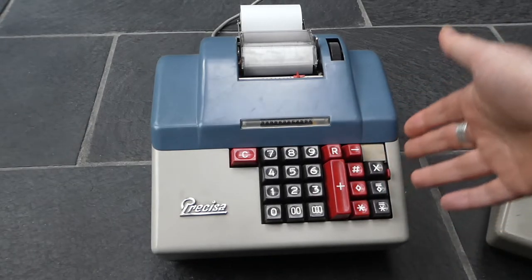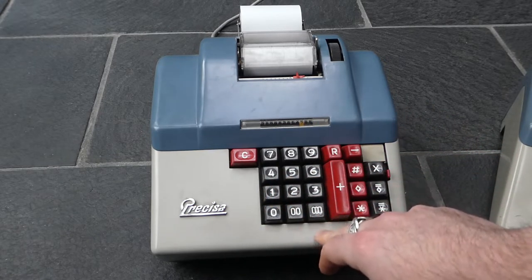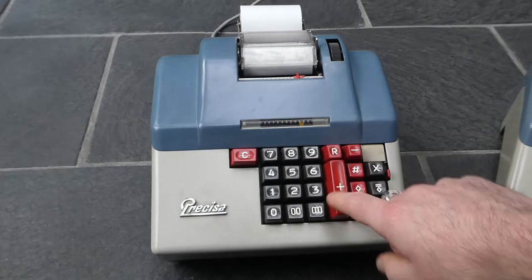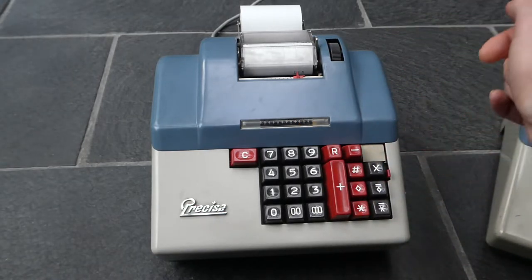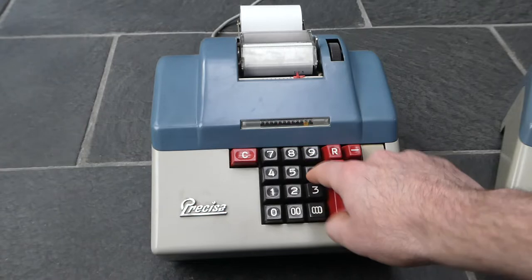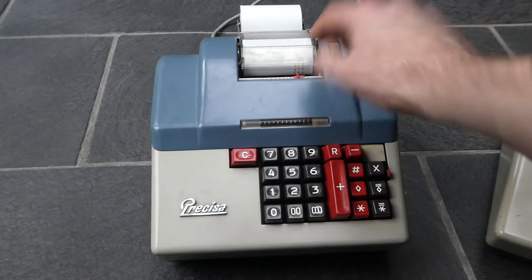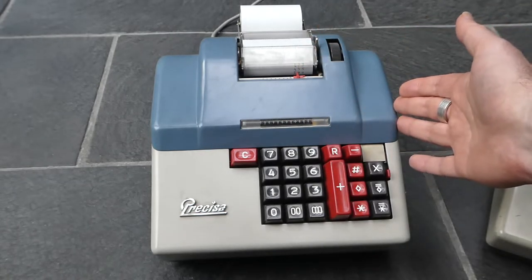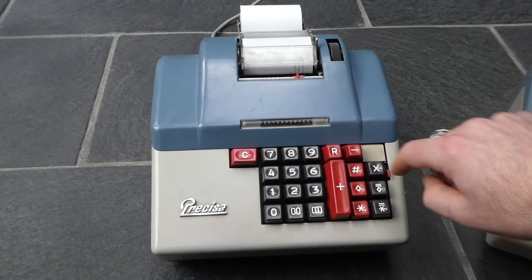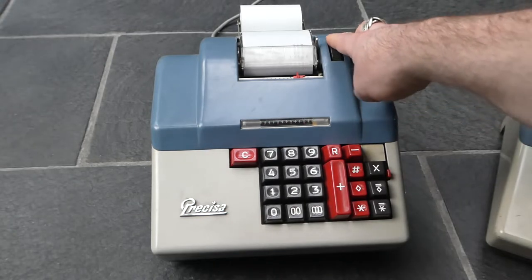It's a very easy machine to use for addition and subtraction. You can simply enter a number — this small display here shows how many digits you've entered — and if you press the plus button it adds that number to the internal register and prints it. To show the subtotal at any moment you can press this diamond-shaped button, which prints the total and appends a diamond shape to show that it is a subtotal.